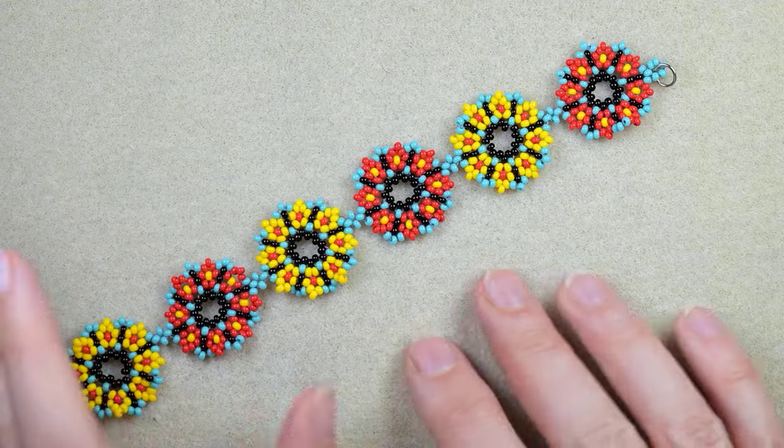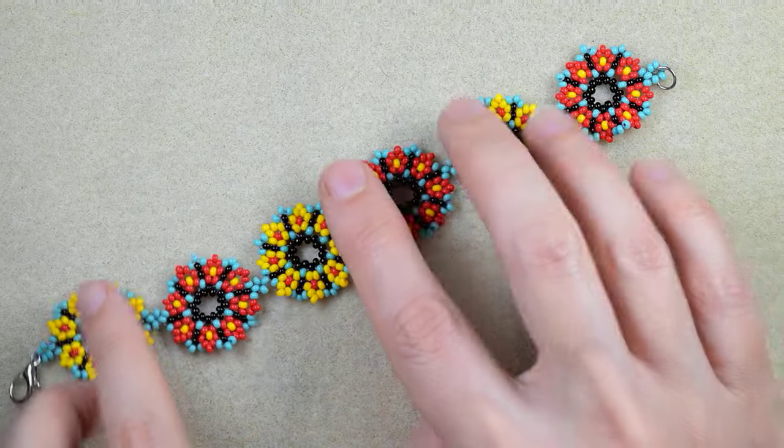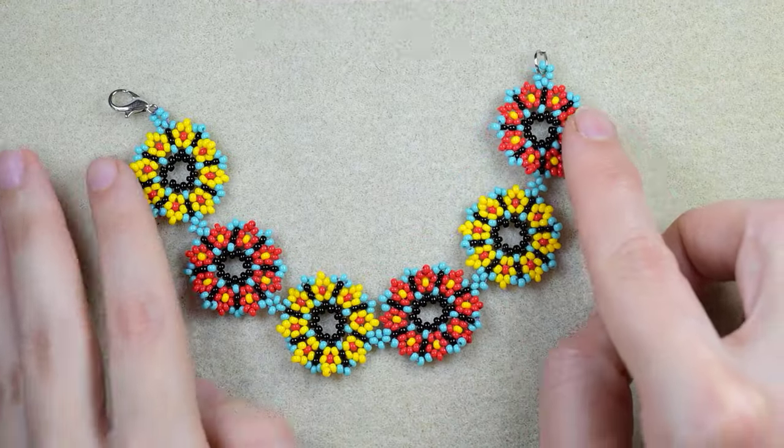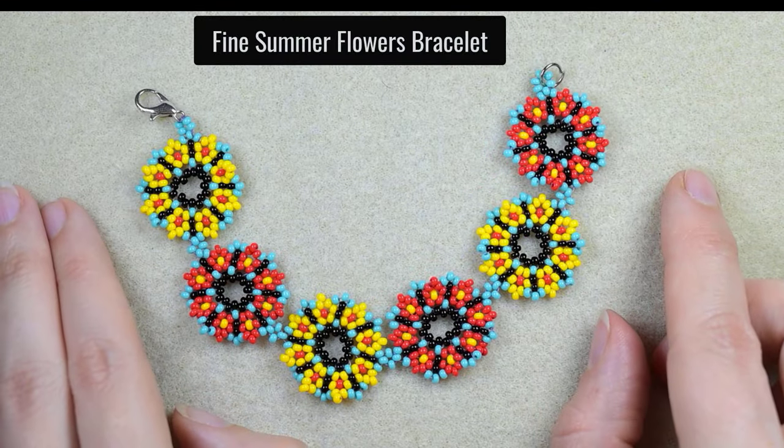Hi there you guys! I'm Teddy from Bijuteo Beading and in today's tutorial I'm gonna be showing you how to make this fine summer flowers bracelet.